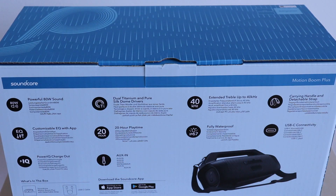The speaker features 20 hours of playtime. It has a 13,400 milliamp hour battery, uses Bluetooth 5.3, 80 watt output with two tweeters and two woofers. It has a charge out feature, party cast to pair multiple MotionBoom Plus devices, app integration with EQ, USB-C for charging, and it's IP67 waterproof.